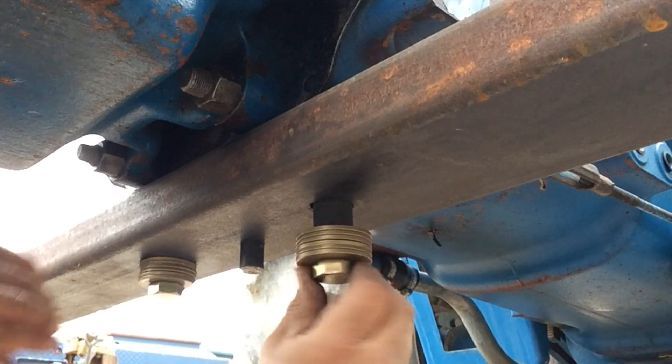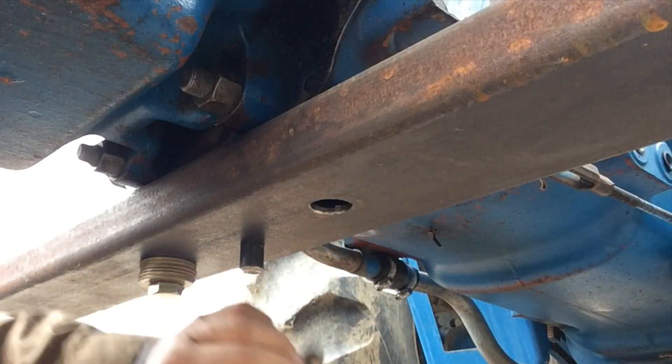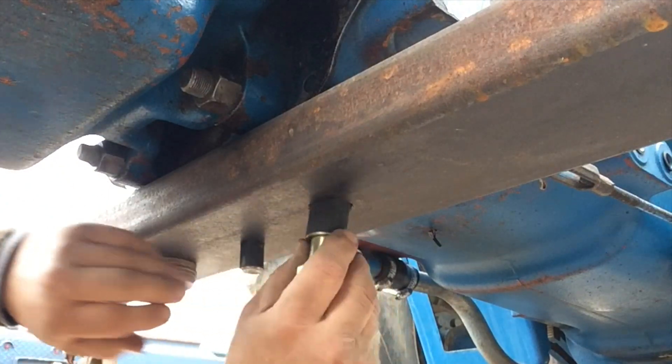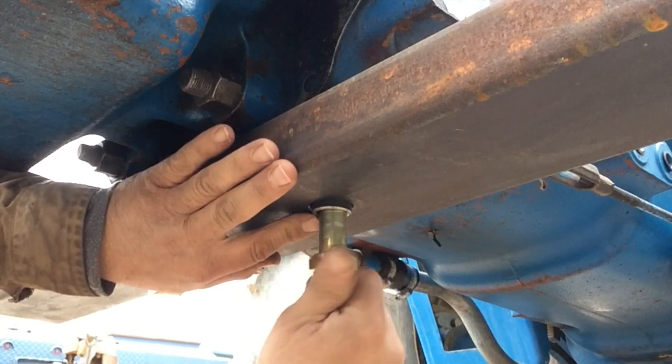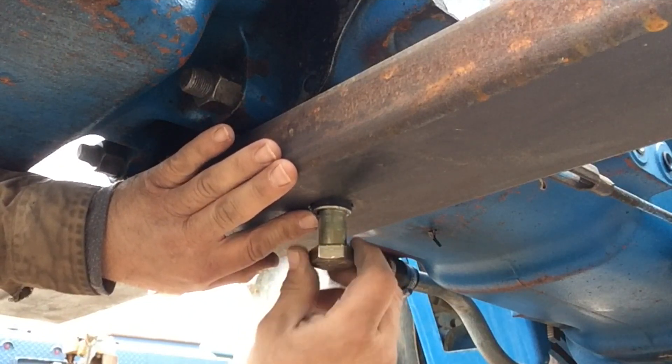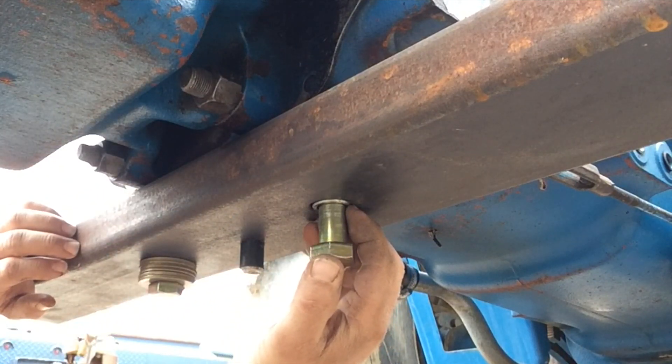In order to do this, I need to take all the washers out. The bolt lines up where it belongs. We'll line that up so it's flush, and then I'll tack weld that.